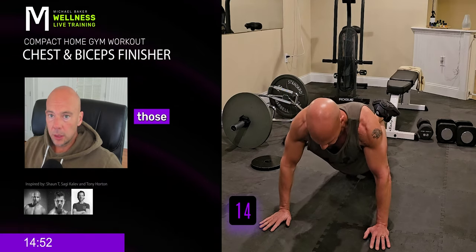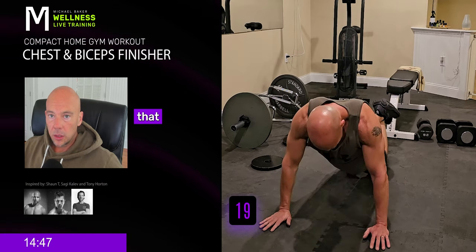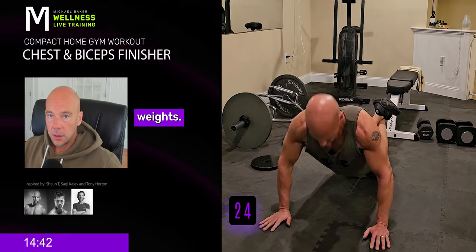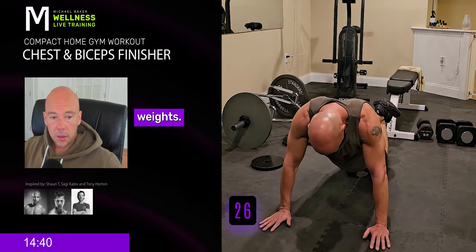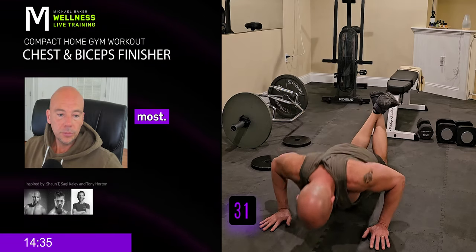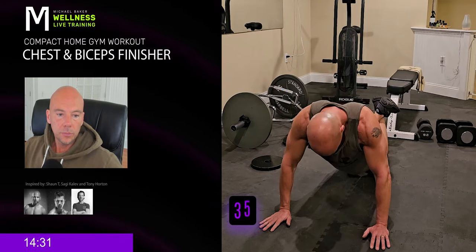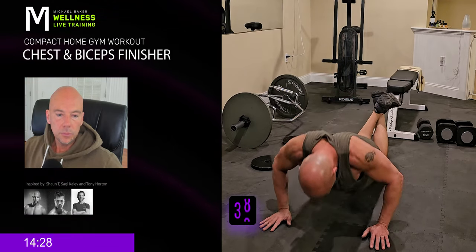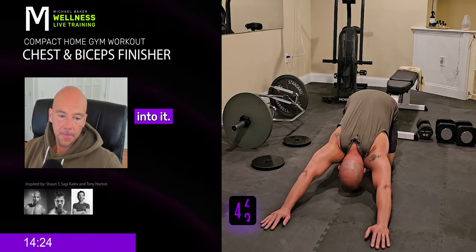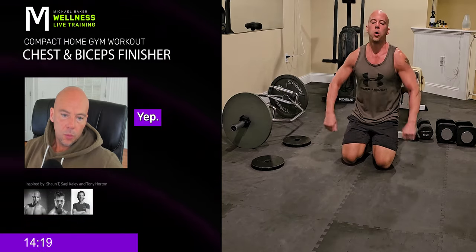You're getting so deep into those muscles here. When you're done, you're going to feel more pumped than any time you've ever done weights. If you do this after weights, that's the feeling I like the most.